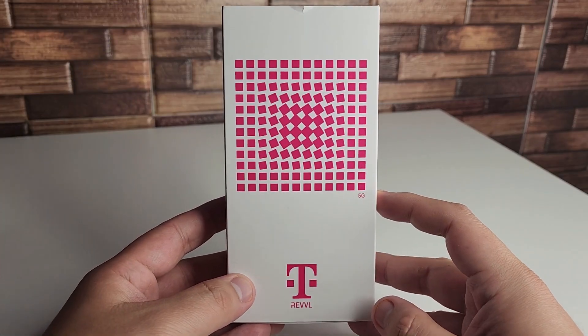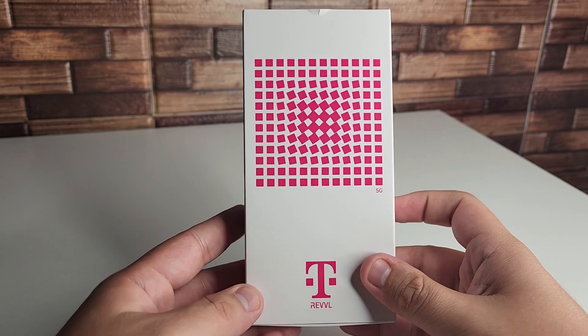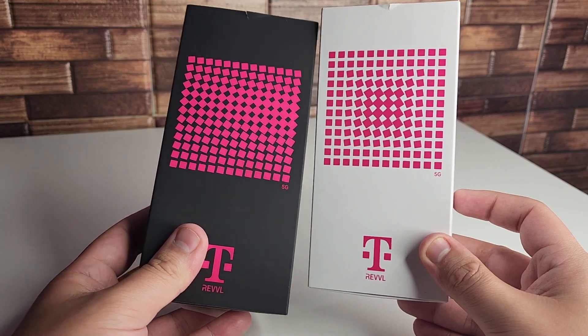Alright everyone, hopefully you guys are having a good day. Hopefully everyone is safe out there. We got the Revel 6 5G in the house right here. We also got the Revel 6 5G Pro right here, which we're going to unbox in another video, so stay tuned for that one.